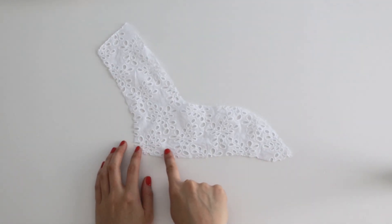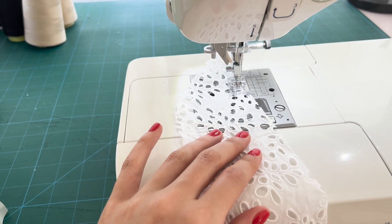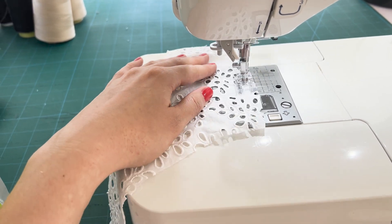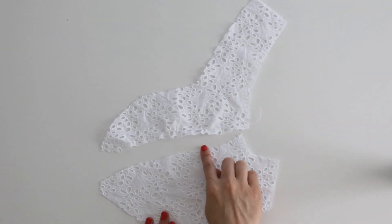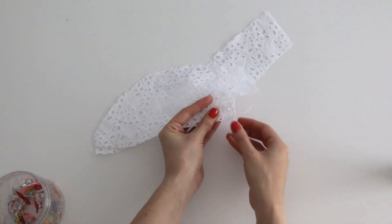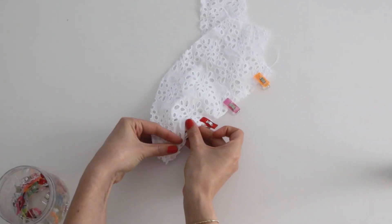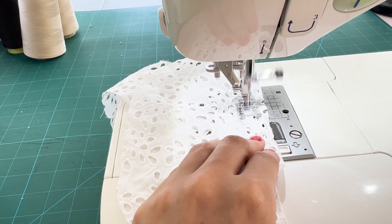The first thing we're going to do is stay stitch the lower edge of both of your front yoke pieces. Next we're going to pin those yokes to the bodice front pieces right sides together and sew along that seam. Once you've sewn those pieces together, if you feel like your curve isn't laying flat enough you can go ahead and clip those seams.